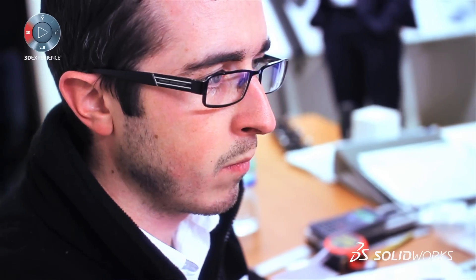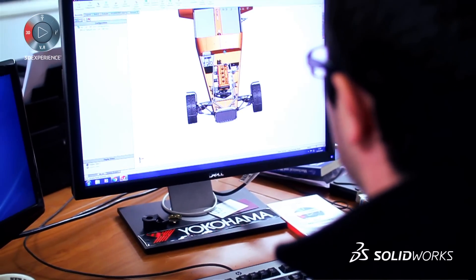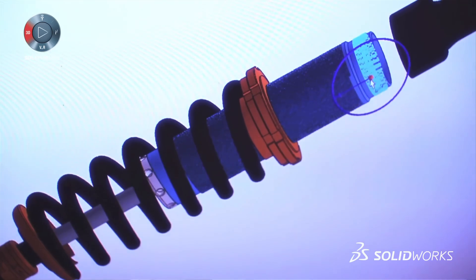We're currently looking into SolidWorks Composer so that we can use the actual SolidWorks data to illustrate directly what the end user needs to do.